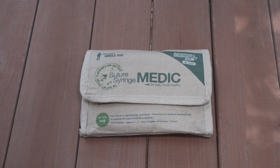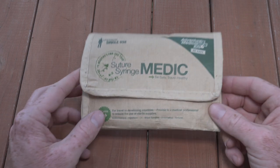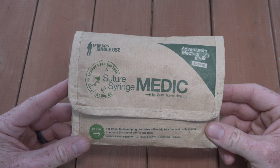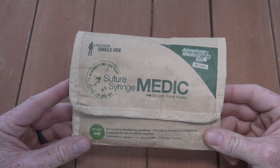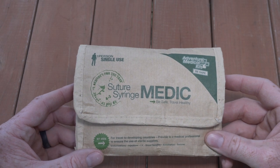There are a lot of cool features about this kit, but there is one thing I want to point out before we get going. This kit is not designed for self-aid. It is designed to give to a medical professional in situations where the availability of sterile supplies may be questionable or unavailable. That's the primary design of it.